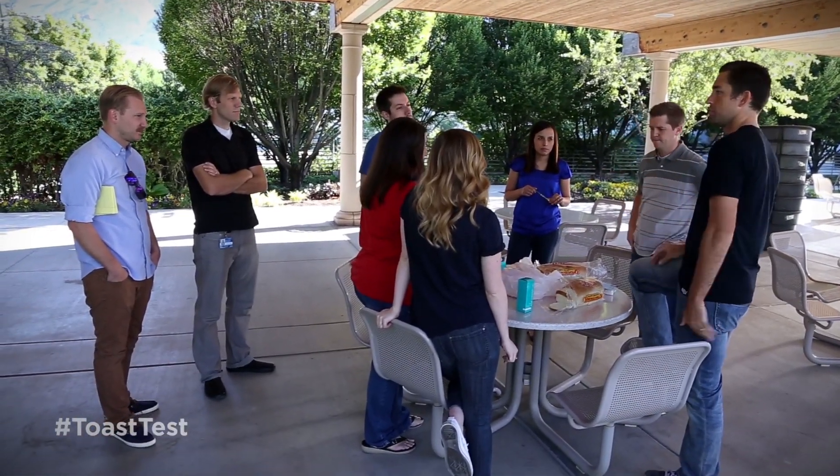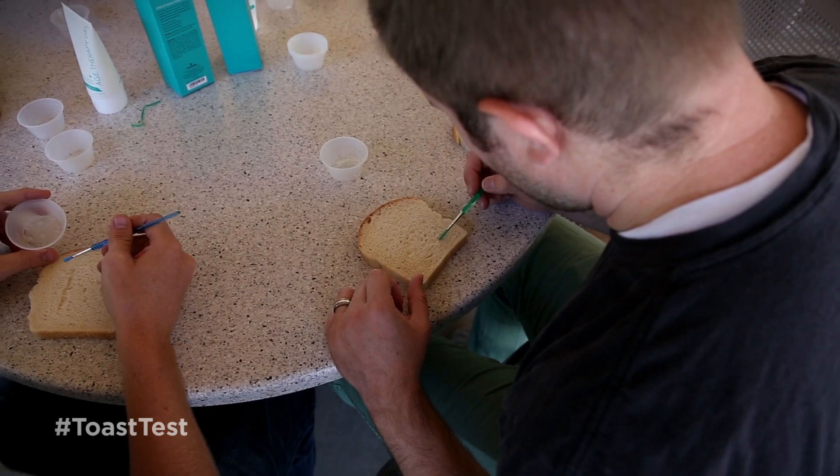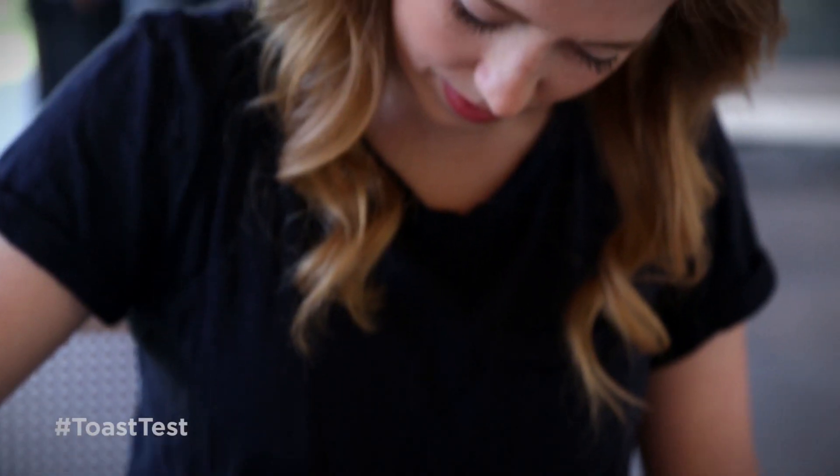They've got these things called AGEs. They form all over our skin and our joints and our cells. They make us look older, and they have the same effect on a piece of bread when you toast it. All that toasting, that browning — those are actually AGEs forming right on the face of bread.